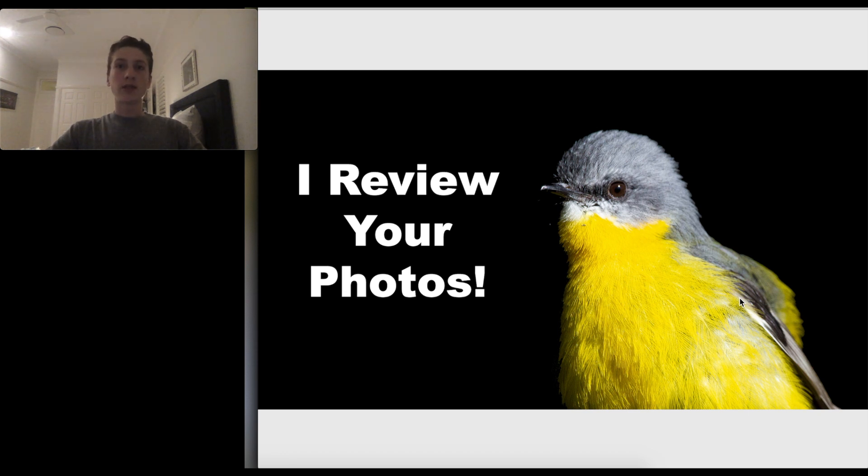Hello everyone, welcome back to the channel! Today I will be reviewing your bird life photos. Before I get started, make sure to like, subscribe, and check out my Instagram down below.